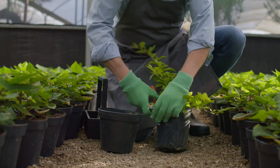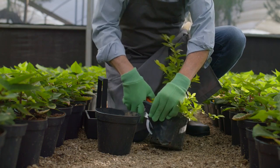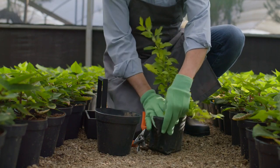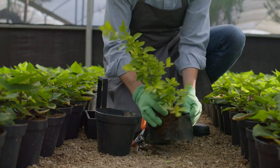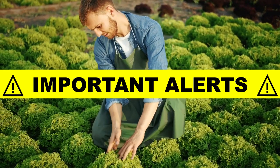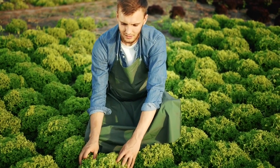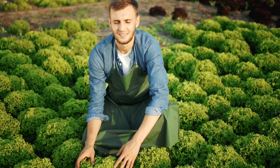Hey guys, my name is John. If you are looking for more information about the Medicinal Garden Kit, today I am here to tell you a little bit about my experience with it and everything else you need to know before buying this product. I also have some very important alerts for you guys, so pay close attention until the end of this video.